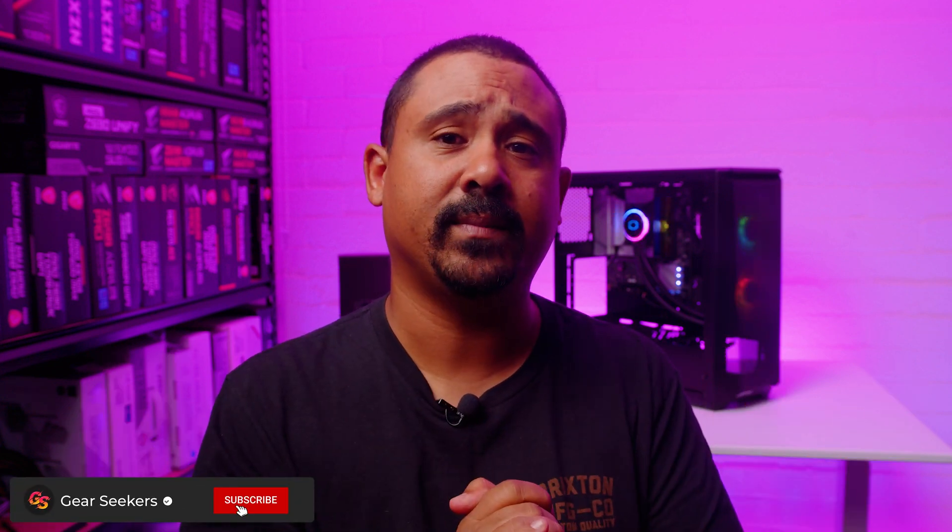Hey Gear Seekers, I'm Nick. Cooler Master's released a stack of new all-in-one liquid coolers and you guys have been asking about them for quite a while, so in regular old Gear Seekers fashion I'm going to show you how to install them. In this video I'm going to show you how to install the brand new Cooler Master PL240 Flux on Intel based desktop systems. Let's jump in.